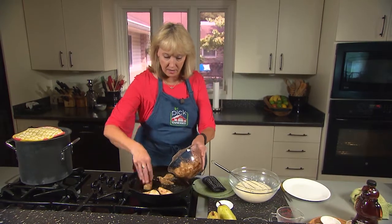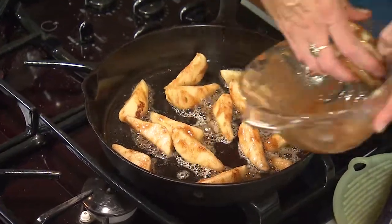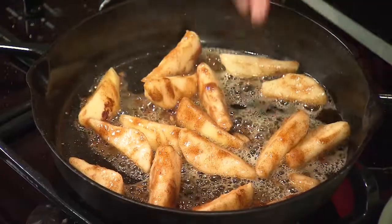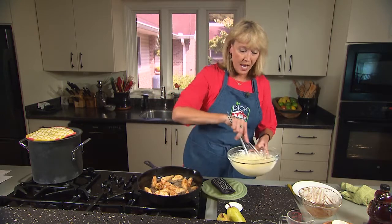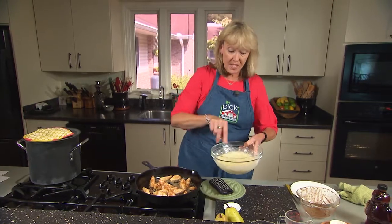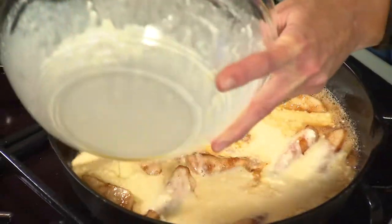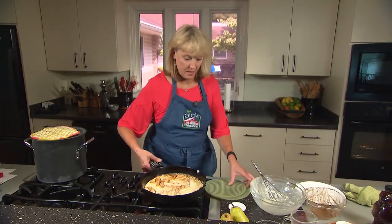We're going to add our pears to this. You don't have to be crazy about this. Any extra I just like to add to the pan. Just make sure they're in a nice even layer so they're not piled on top of each other. Then we're going to take our batter and pour it over the top. The important thing is that you do not stir this after you pour it over the top. You're going to see a few lumps in your batter — don't worry about that, it'll cook out. So give it one more good whisk, pour the batter over the top, and back into the oven it goes.